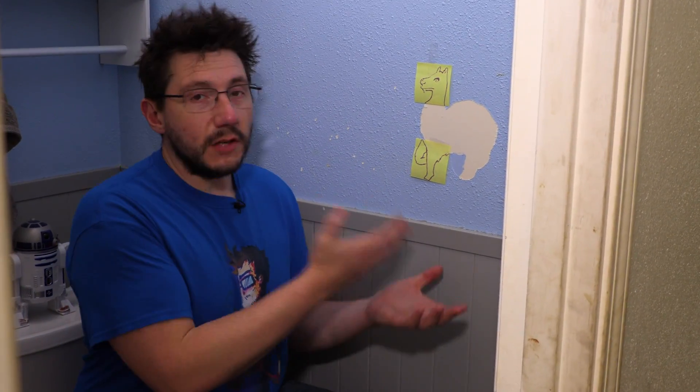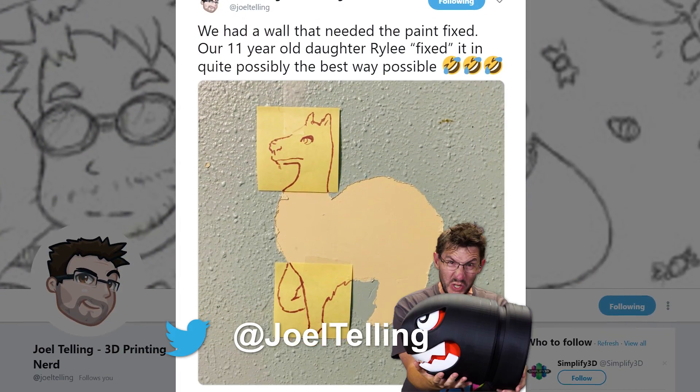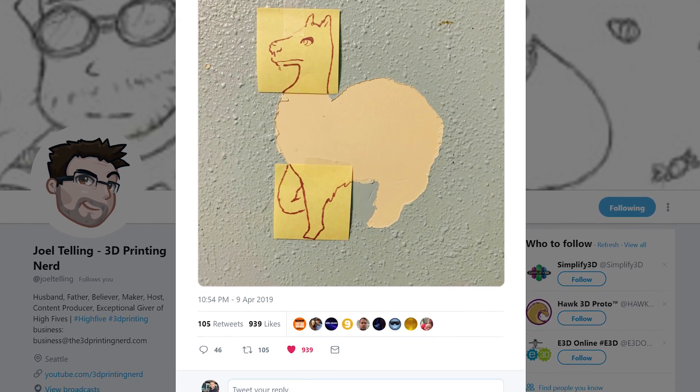Welcome back. This is art right here. Our daughter Riley saw this missing paint on the wall and rather than asked to paint it, she grabbed a couple post-it notes and she made this. This is a llama, obviously. I took a picture and I posted it across social media and it exploded — people loved it, lots of likes, lots of comments. A lot of people said to save it.